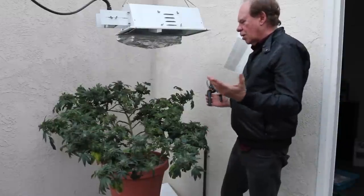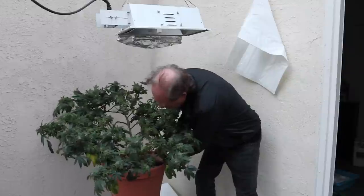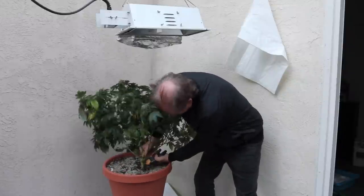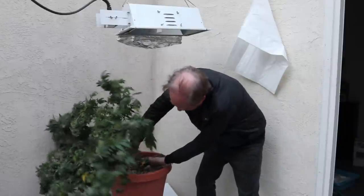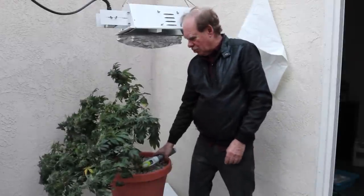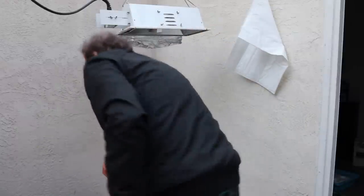Here we go. I'm using the bypass cutter, but this is a tough plant and the cutter might be a little small for it. So I've decided to use my electric trimmer. Here it goes. Wow, that was faster than I thought.